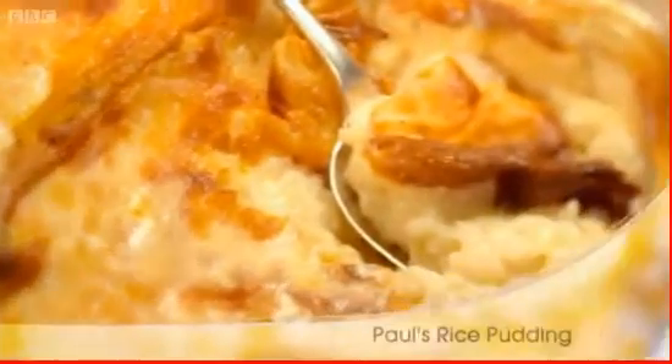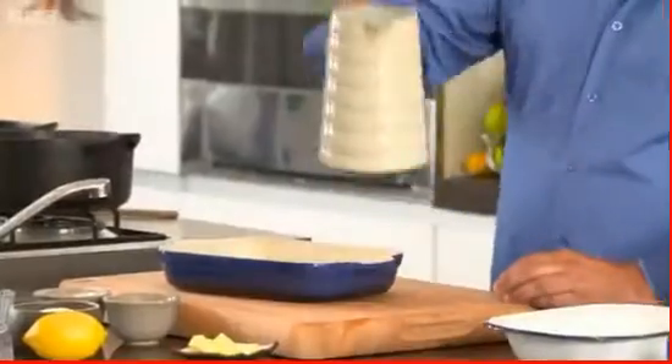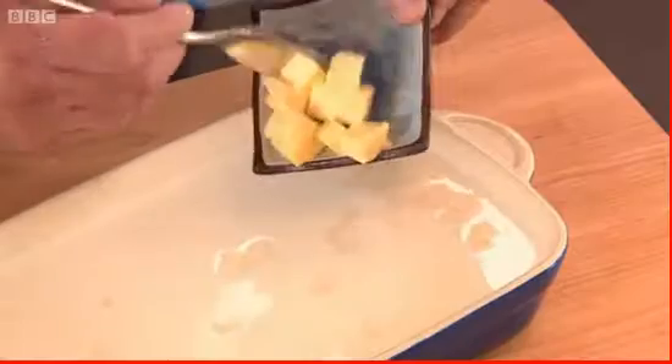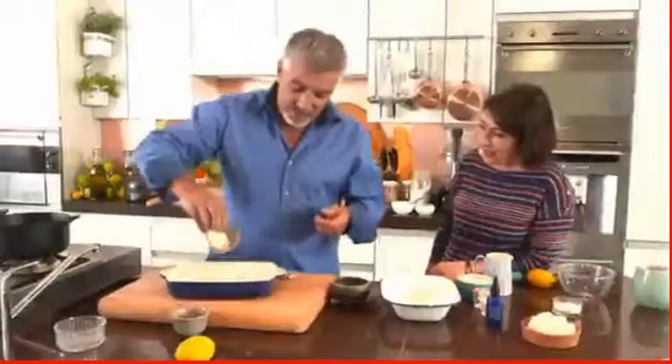The host's family rice pudding recipe is simple and quick to make. Rice goes into the dish and milk goes on top. Then butter is added. The recipe has been in the family for a while, though the host admits he never used to like it and adapted it over time.